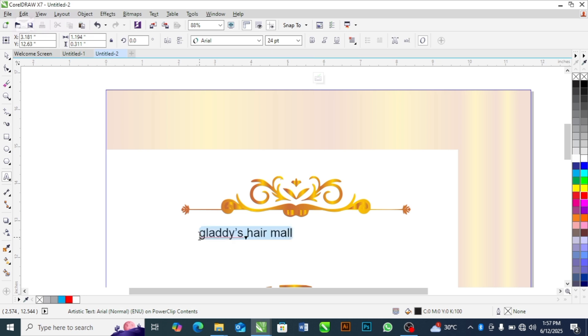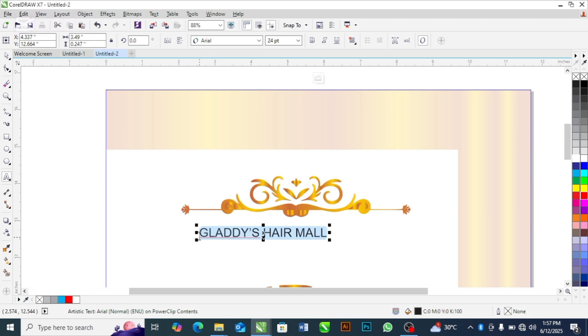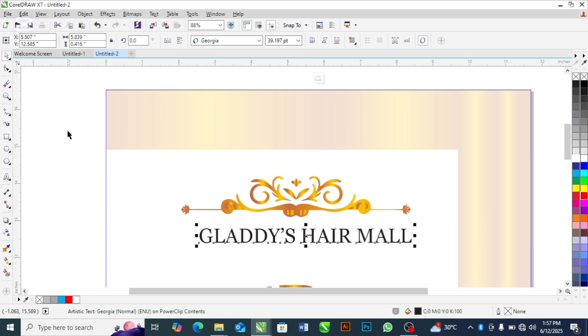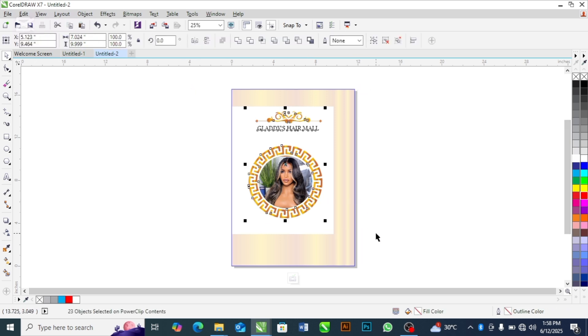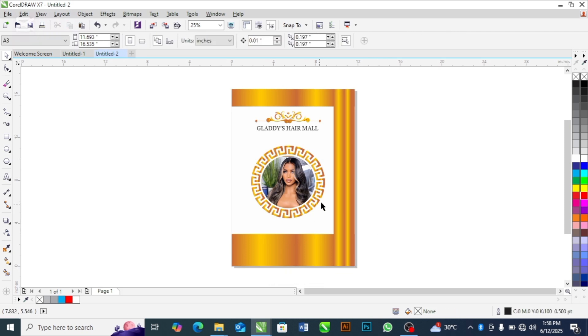I'll press Shift+F3 on the keyboard to change the case of the letters to capitals. For the font, I'm going to use Georgia. Highlight the two objects and press the letter C on the keyboard to centralize both of them. When done, highlight all three of them, group with Ctrl+G, then press C to centralize. Our paper bag is becoming beautiful.